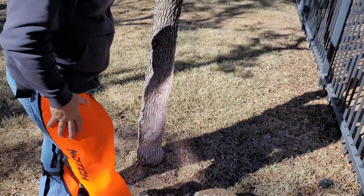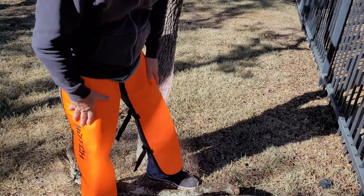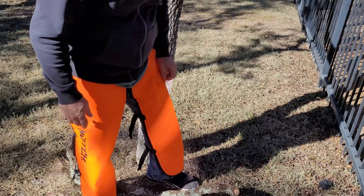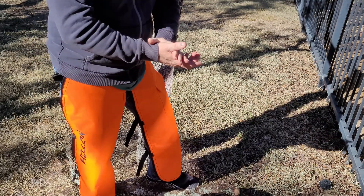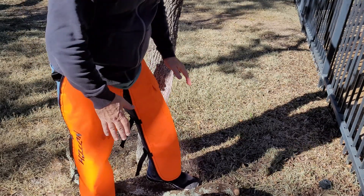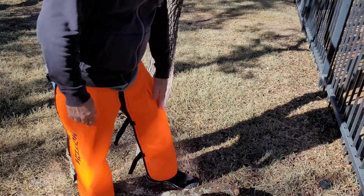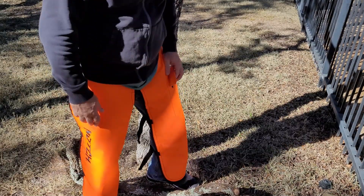They're keepers for me. I'm going to wear them any time I use a chainsaw. Safety first, always — any kind of protection is better than no protection. Gloves, helmet, goggles, a backup plan, and always work with a buddy. And now I've got these Notch chainsaw chaps.